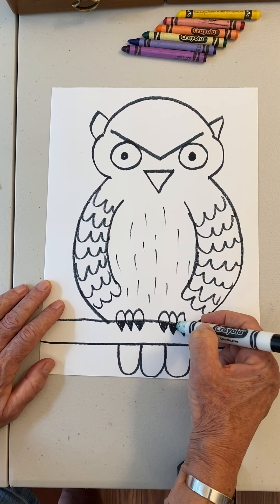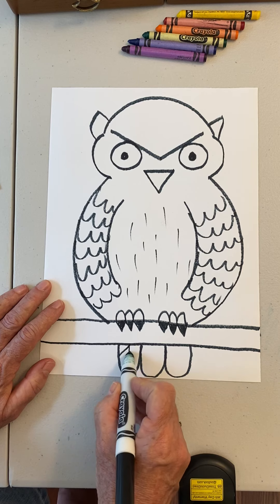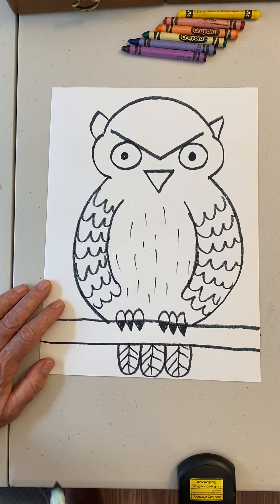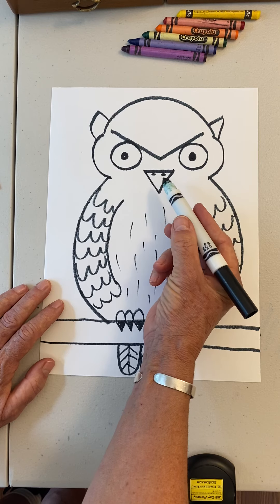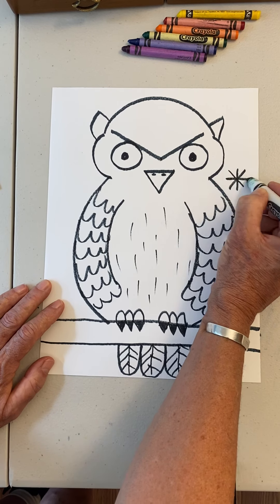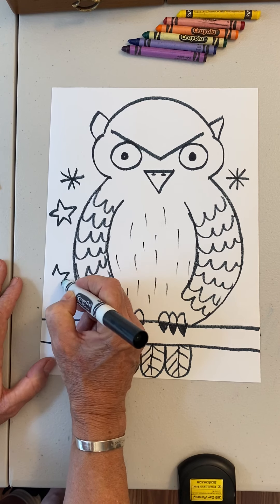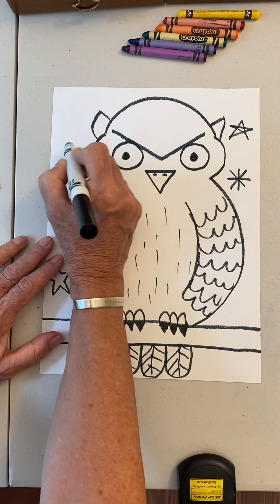These are birds of prey like the eagle and the hawks — they have claws. You can make some tail feathers down here too. The bird's nose is right on the beak — did you know that? They don't have noses like we do. On the outside you can put stars because he only comes out at night. Owls are nocturnal. You can make these kind of stars if you know how, or practice them.